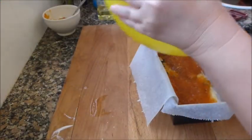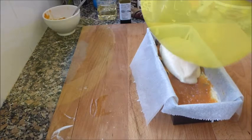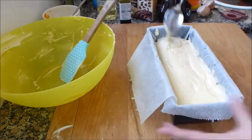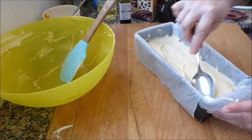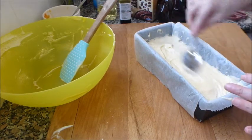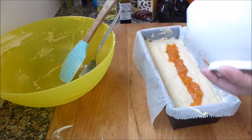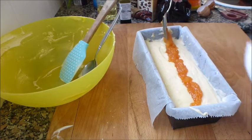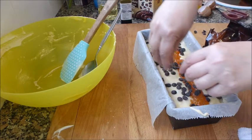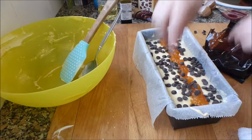Ahora cojo y vierto el resto de la masa. Como no quiero darle ideas a las pepitas de que se vayan al fondo, en vez de darle unos golpes para llenarlo, voy a alisarlo con la cuchara. Pongo lo que me queda de mermelada de calabaza en el centro. Aquí ya lo goloso que se sea cada uno, la adicta al chocolate — lo que se quiera poner.